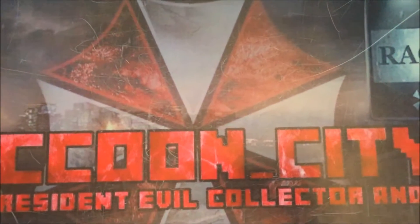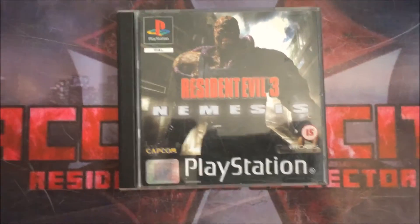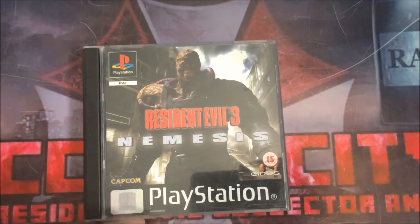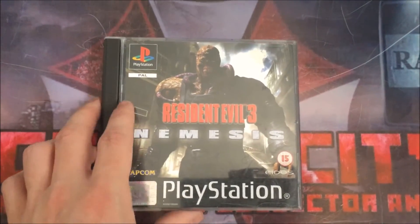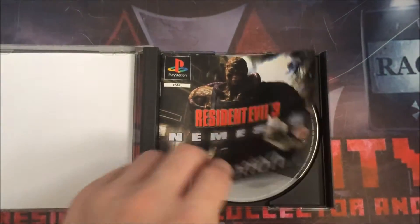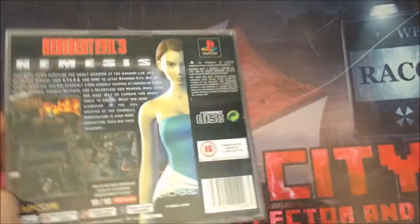Moving on to Nemesis — I only have two copies. This one is just the standard black label UK one. They didn't do a platinum version, so there aren't many different variations on PS1 for this title. It's got the manual and it's nice and complete.